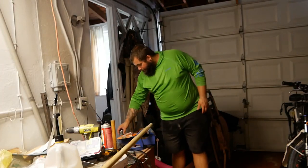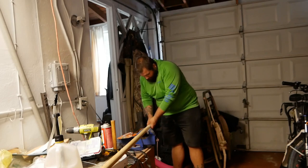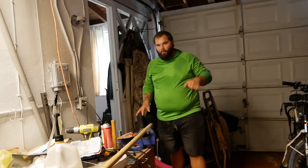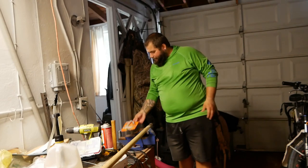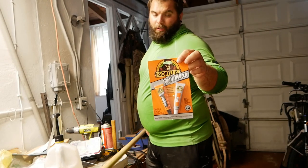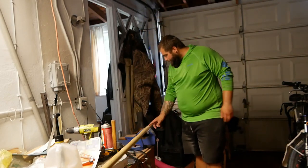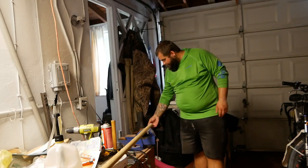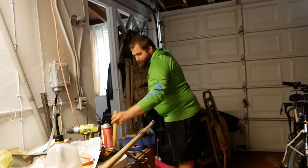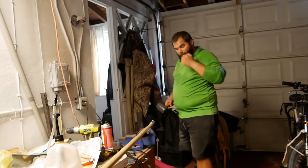I've been sanding the end of the dowel for a little while now and it's gotten to the point where I can start to slip this piece of metal over it — it's obviously a really tight fit. I'm going to mix up the epoxy. They were out of JB Weld fast-curing, so I got a new one made by Gorilla Glue — it's a heavy-duty Gorilla Weld. I'm going to put a generous coating on the dowel, then put the metal pipe over it and use a big mallet, tapping it all the way to the bottom.